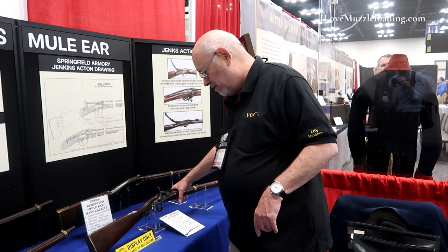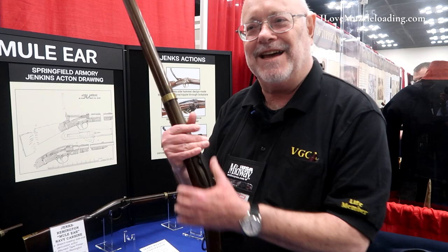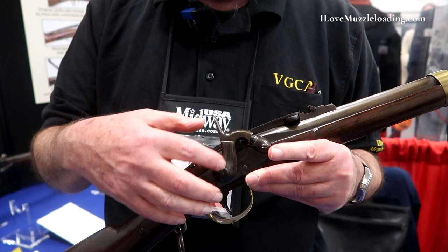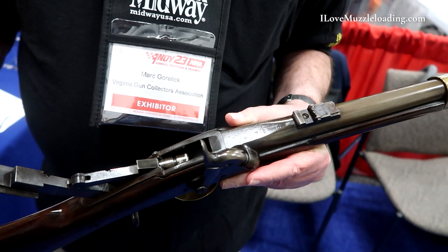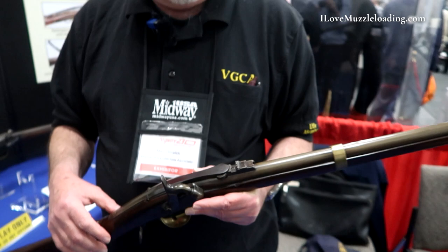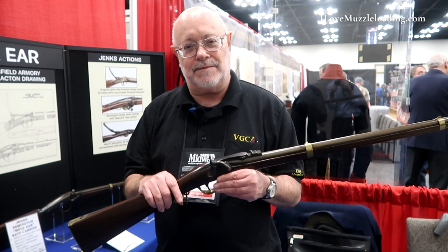Merrill came out — James Merrill of Baltimore said let me try using my breech loading system. He did a conversion: took off the side hammer, put on a conventional hammer and a bolster, plugged the loading port, and put in his own action — you can still see the Jenks Navy markings on there. He sent 288 to 290 to the Navy. Navy tested them and rejected them. Merrill said it's the latch, let me fix it. He fixed the latch and sent 240 back to the Navy.